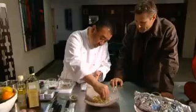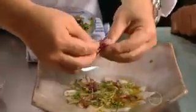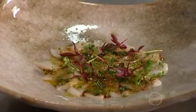Health experts recommend you should have up to four servings of seafood a week, and one of the healthiest ways is just like this — fresh and raw. This is a little humble leather jacket carpaccio.